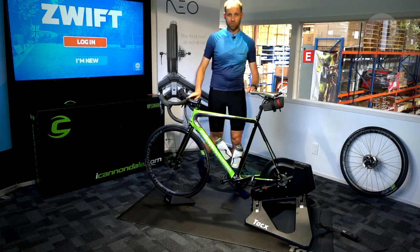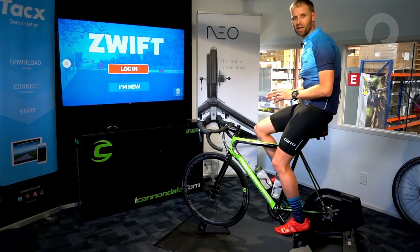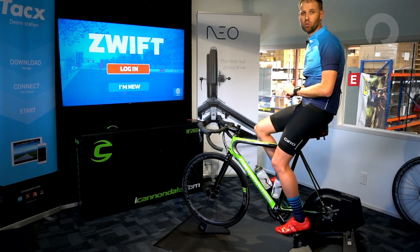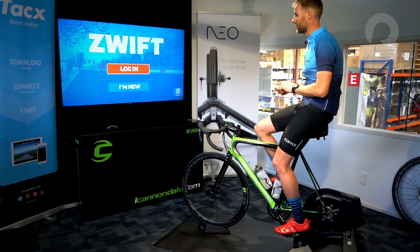All there is left to do is to put my shoes on, which I'll do now, and then we'll crack into Zwift. We've got the trainer set up with Zwift on Apple TV. Zwift is also compatible with laptops and iOS devices such as an iPad or an iPhone. So let's get started and log in as a new user.